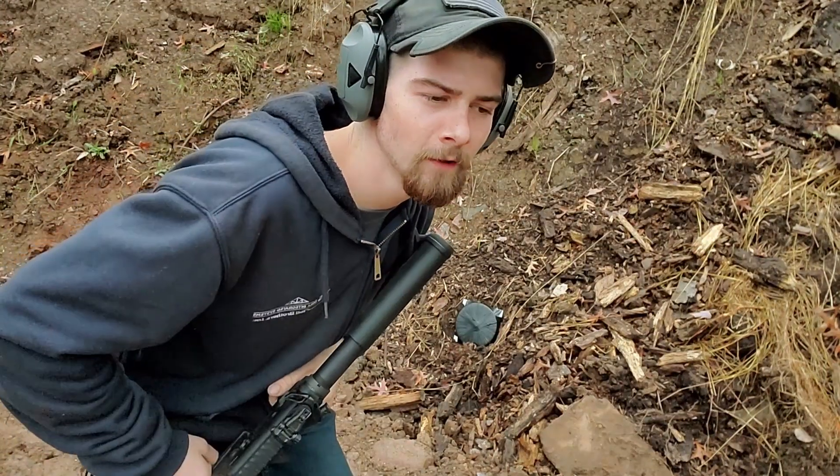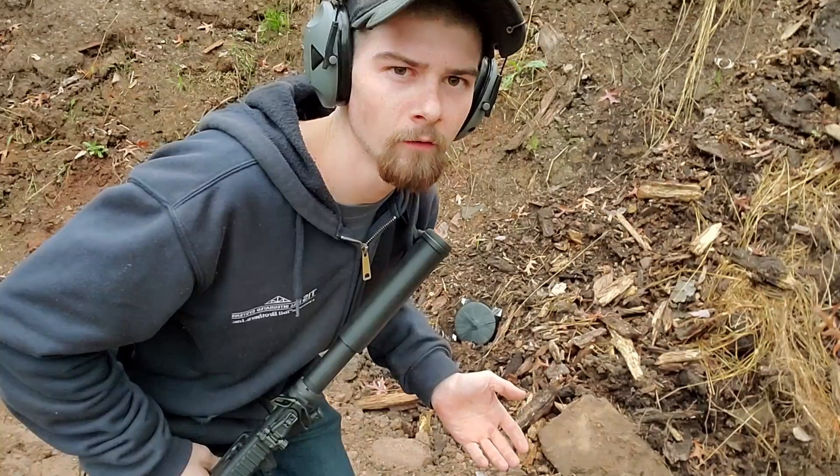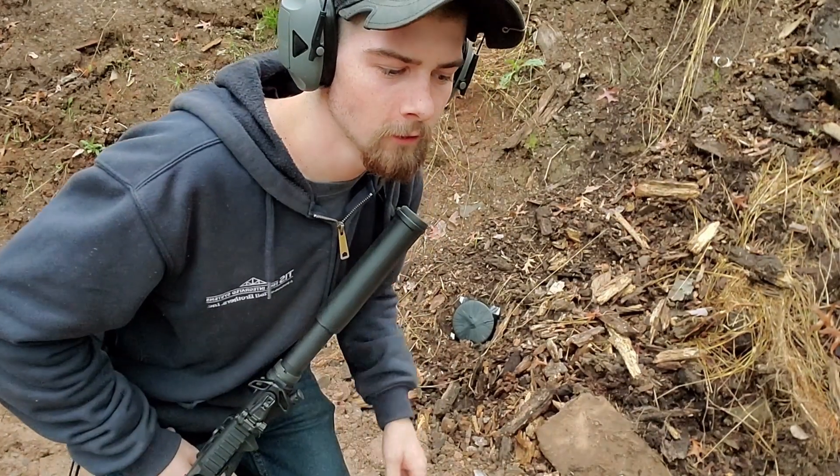We're going to shoot it with a nine millimeter, and if it stops a nine millimeter then we're going to move up to a 5.56 and a .243. I got some M855 ammunition for the 5.56. I normally shoot from 10 feet for my tests, so we're going to be shooting this from 10 feet with the nine mil and the 5.56.